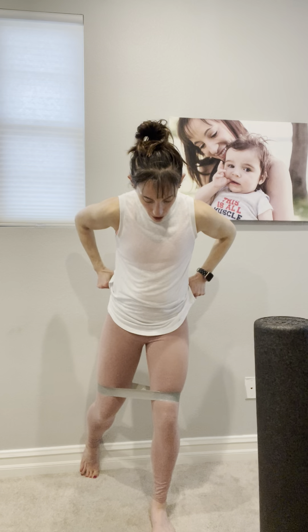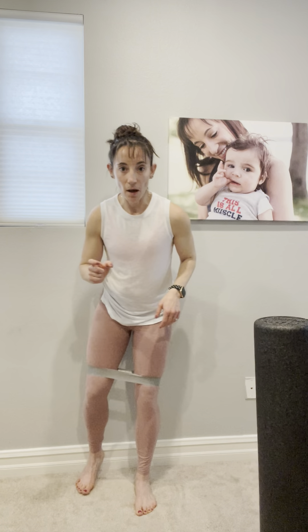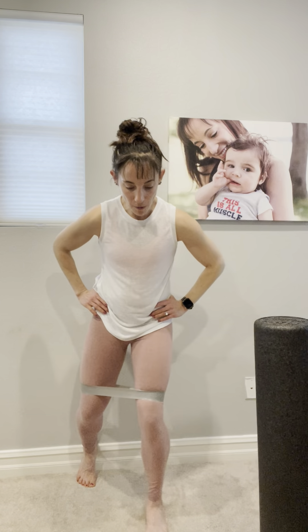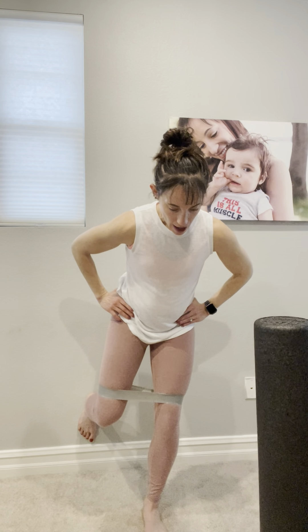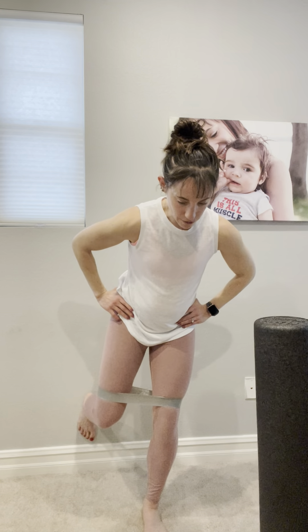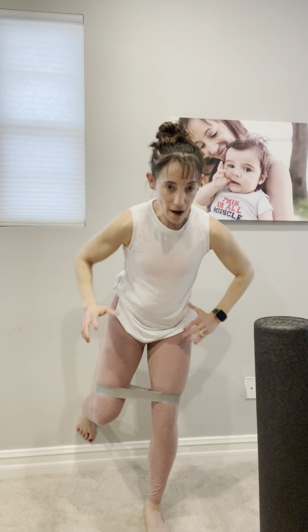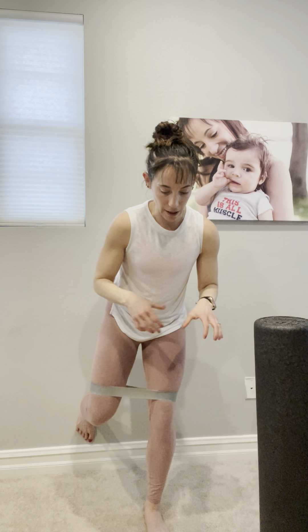My left knee wants to be slightly in front of my right. You don't want to be too far from the wall, but you also don't want to be right up next to it, so find that sweet spot. With that right foot on the wall, you can also kickstand it on the ground if that feels more comfortable. Imagine dragging up with the heel of the foot so that you have some support and stability there.